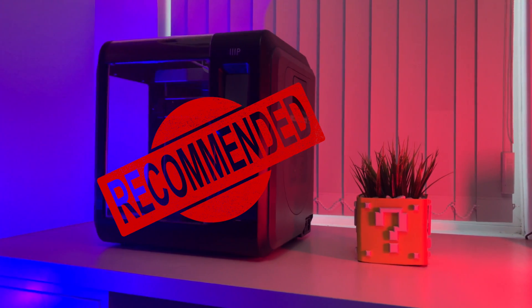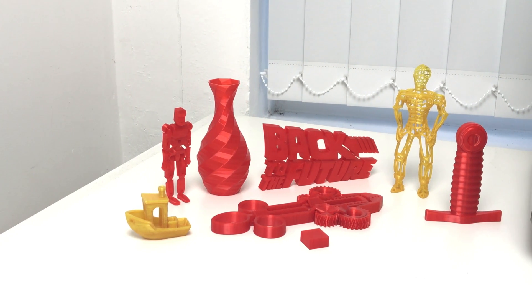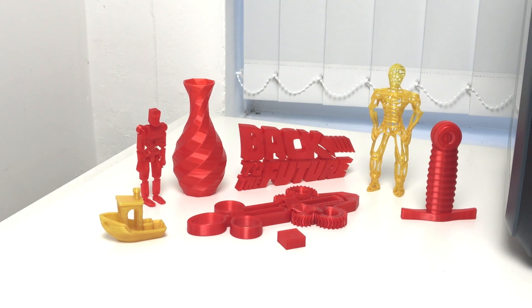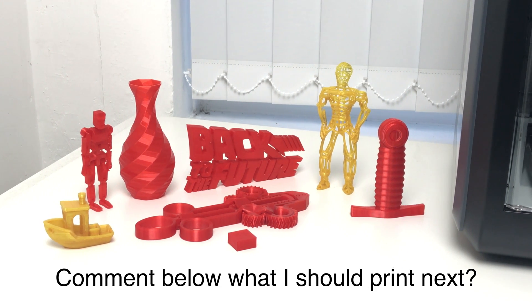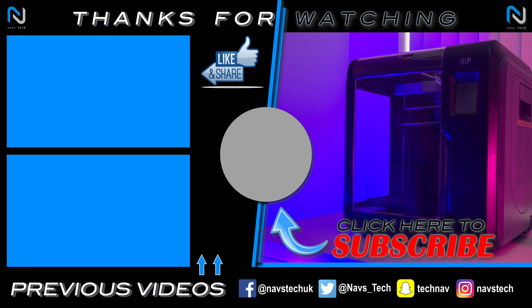In conclusion, I would highly recommend this printer to anyone looking to achieve high quality prints. It will be perfect for first-time buyers too, as it pretty much works straight out of the box. Comment below if you want to know anything else about this printer or if I've forgotten to mention anything, and also comment below on what I should print next.